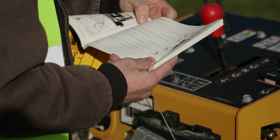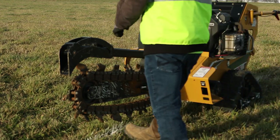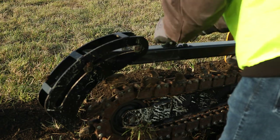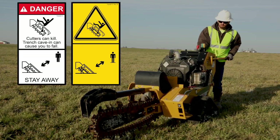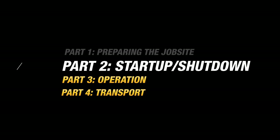The last step before you begin operating your pedestrian trencher is to be sure that the trench cleaner assembly or restraint bar is in place on the trencher boom when you begin digging. These will help protect you against accidental personal contact with the digging chain. You are now ready to begin the work. Please watch the next section on machine startup and shutdown.